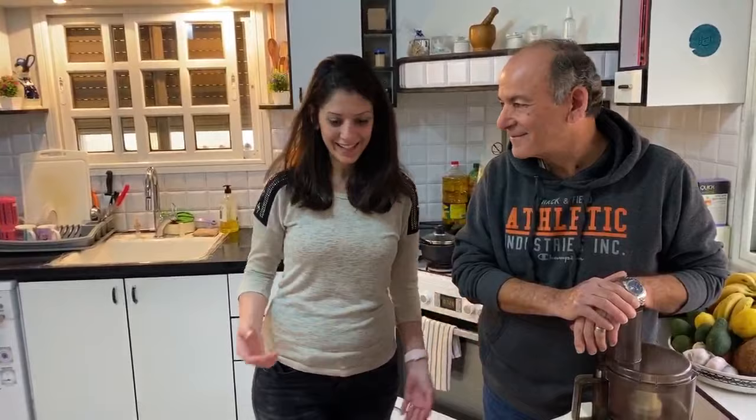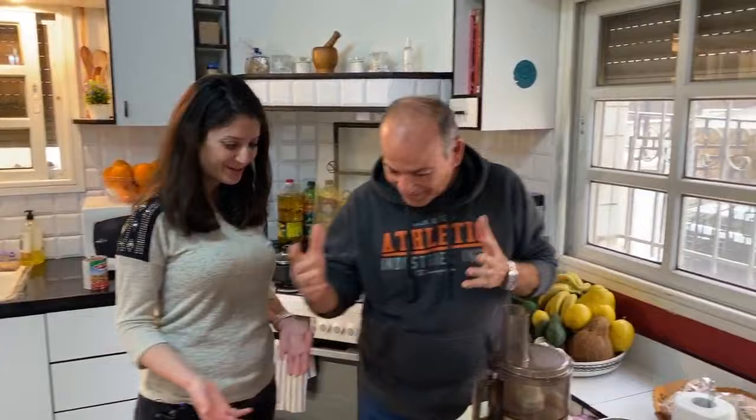Welcome back everyone. I'm with my dad here and we have the chickpeas cooled down. By the way, if you want to skip all that process of boiling and waiting for hours, you could just get the cans and do that — just rinse them and it will be fine as well. All right dad, now your turn to show us how to make it.